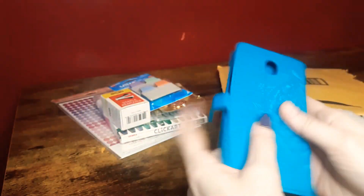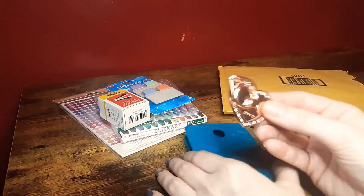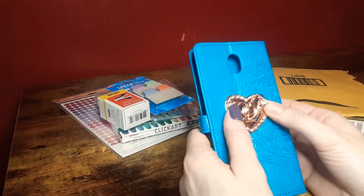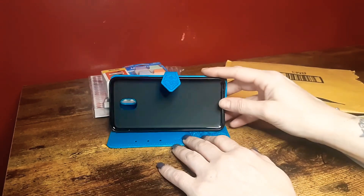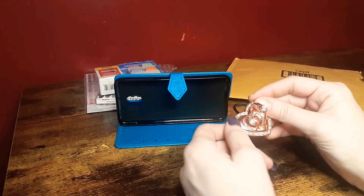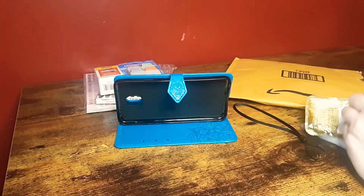I'm probably going to have to buy another case if I want to use the pop socket, because I wouldn't want to put it on the back of this new case — that would ruin it. I don't know, guys — what do you think? I mean, I can still stand my phone up with this case since it's meant to stand up once the phone is in it. And that's mostly what I use the pop socket for — to prop my phone up. This pop socket is so pretty to not use, but we'll see.